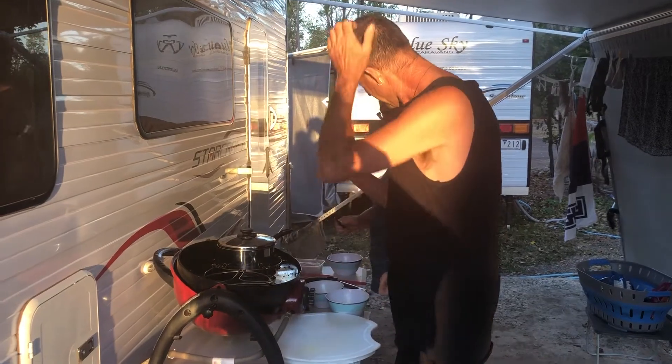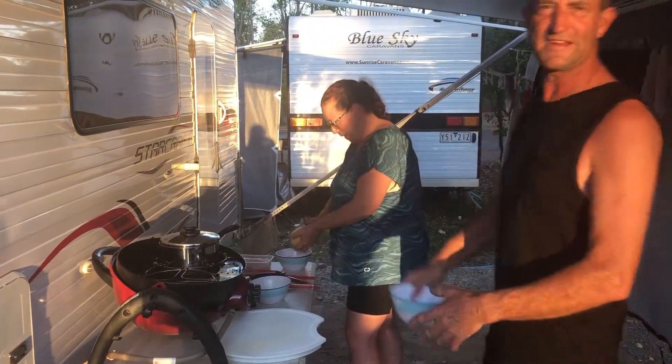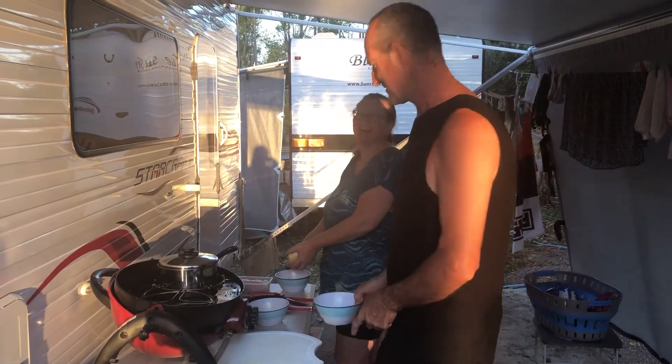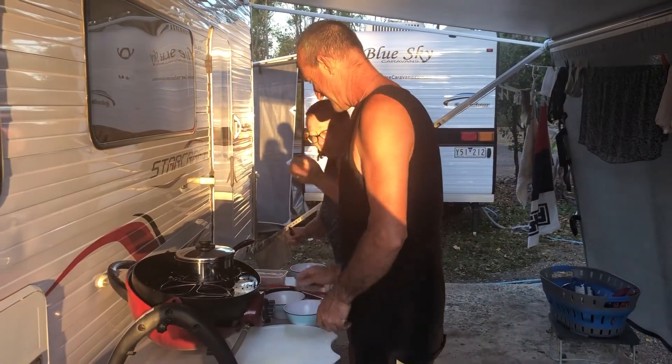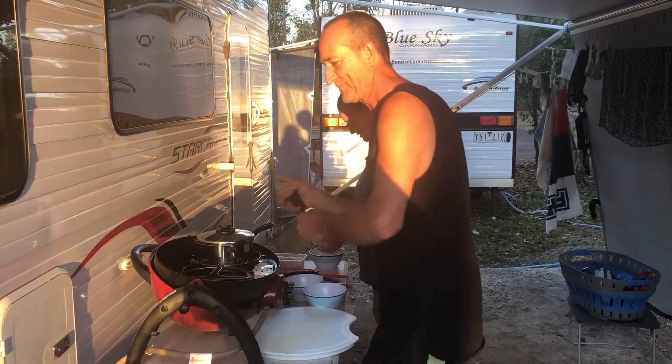And Michelle's working on something over there. Peeling the potato for the curry in a hurry - I will cut this up. Are you allowed to go on MasterChef? If you want to!